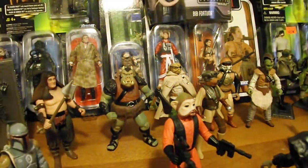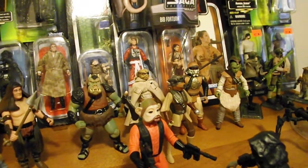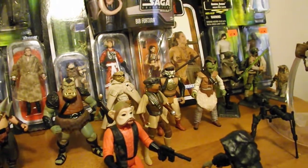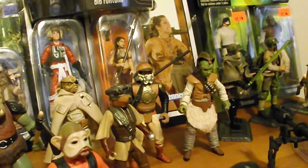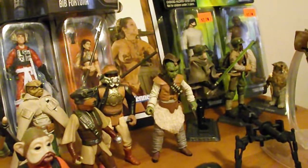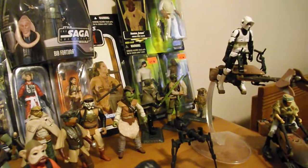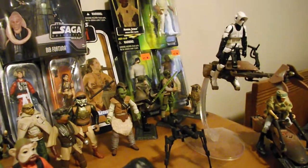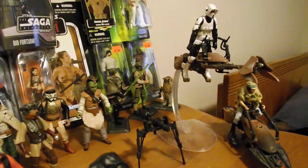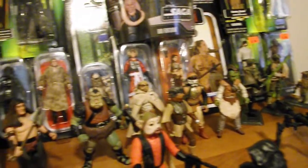Then we've got Leia in Bounty Hunter disguise, Lando in Skiff Guard disguise, and then we've got Wicket, which I recently did a review on — so if you want to check that out, please feel free to do so. We've also got Luke Skywalker in Endor gear, a Republic Commando from the Saga Collection line in 2006, Chief Chirpa, a Speeder Bike with Biker Scout released in 2012, and Leia in Endor gear on the Speeder Bike from the Power of the Force. I made a little speeder bike chase scene right there.